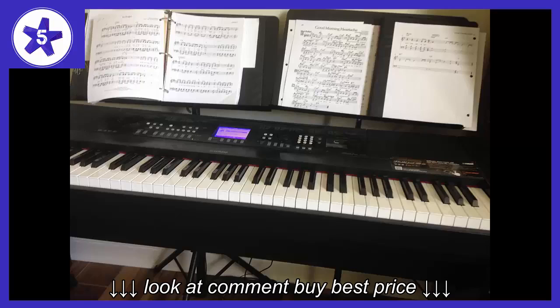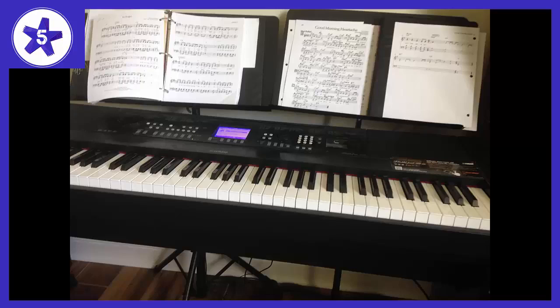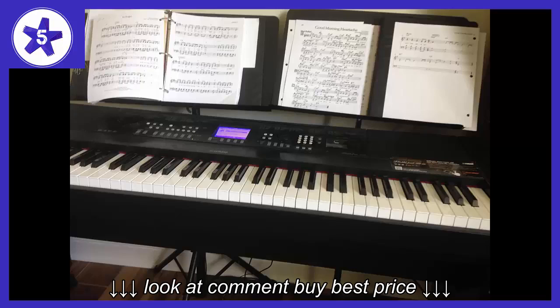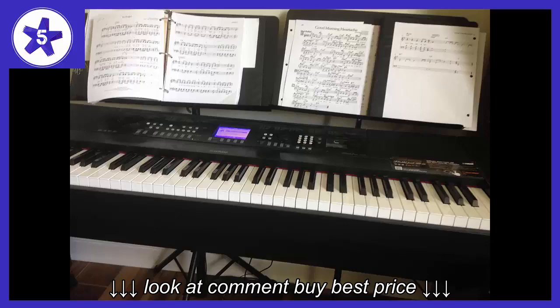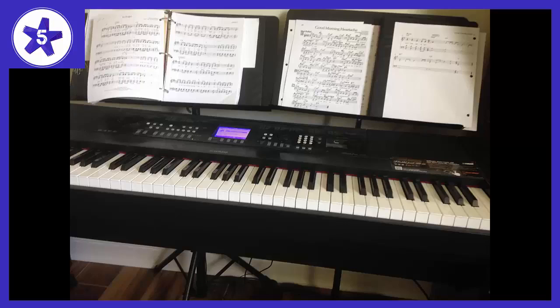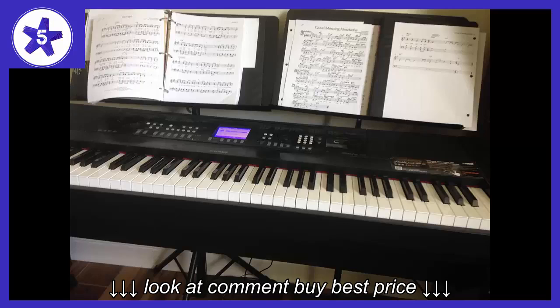Mine included a cheapy sustain pedal, but you can easily find a quality one that emulates a real sustain pedal for under $30 on Amazon like I did. If you already own decent headphones, I also recommend buying a quarter-inch adapter to hook them into this piano as needed. The speakers are nice and clear too, with a very smooth volume knob to help you ensure that your sound levels are just right.